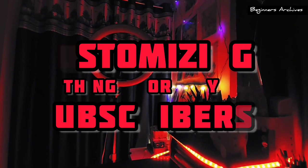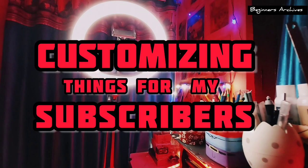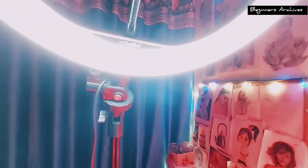In this video I'm going to customize random things for my subscribers and it's going to be a giveaway video, so don't forget to watch this video till the end.